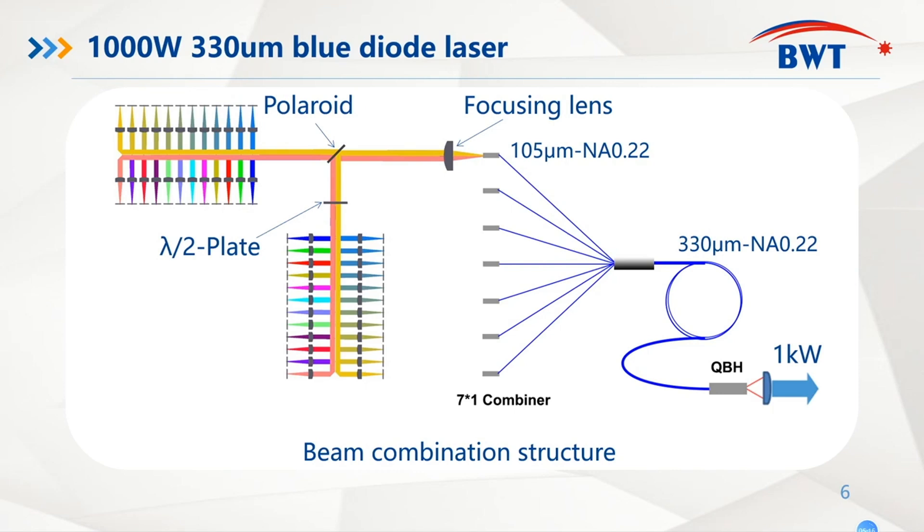Fibers, QBH fibers, and we received one kilowatt blue laser output from the connector.